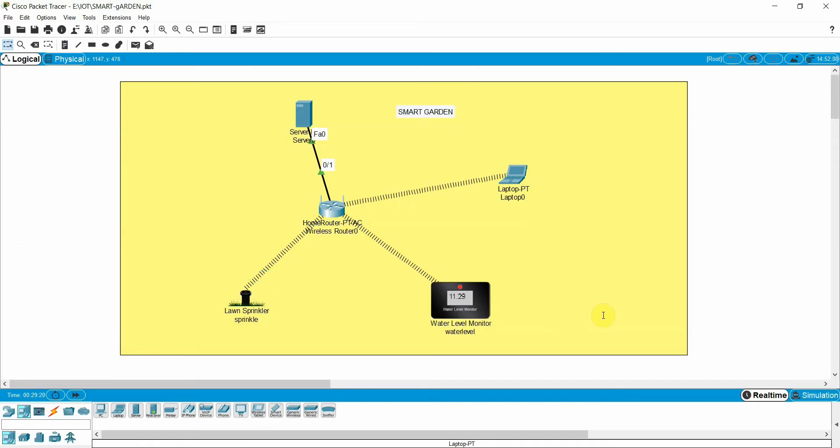This is just a simulated environment in Packet Tracer. We will also design this in the actual Raspberry Pi and the GrovePi. Please write in the comments if you want to see a video on the actual environment, where I will design an actual water level monitoring sensor for the plants and the lawn.